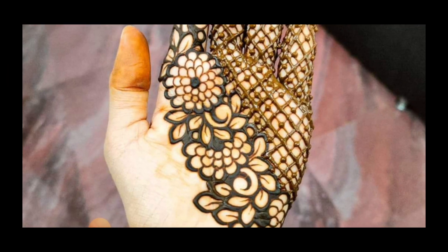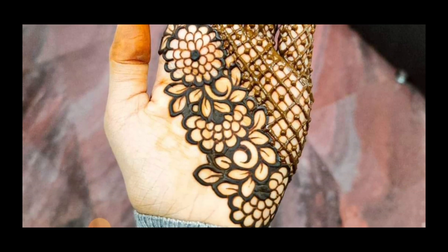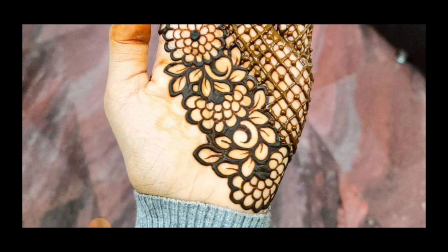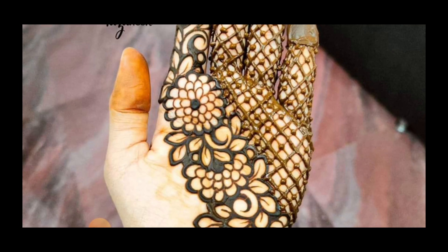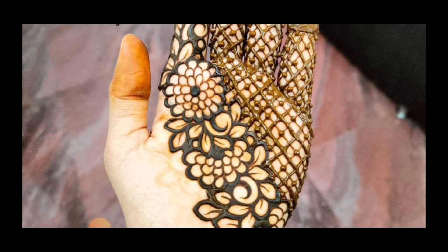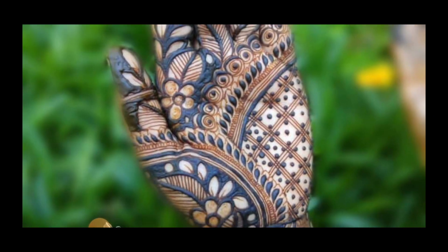This is front-hand mehndi — easy designs. You can see how easy the design is.